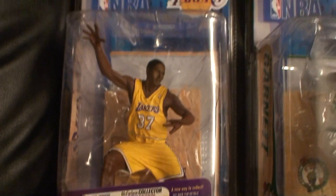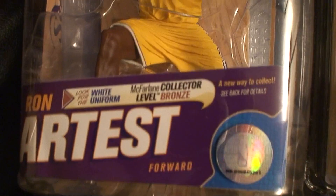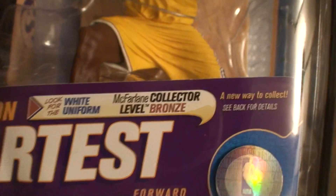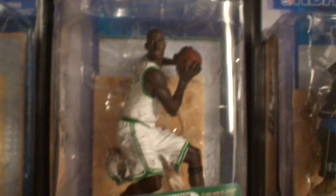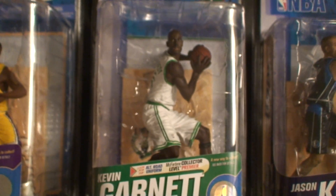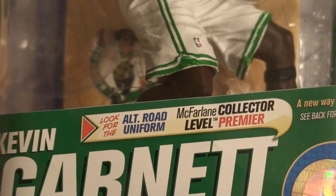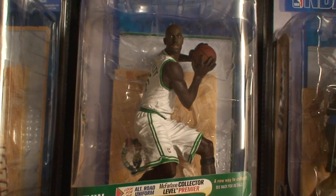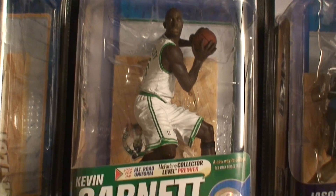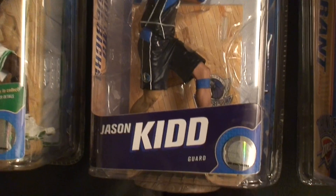So like I said, this is the Ron Artest regular figure — this is the bronze level white uniform. Next is Kevin Garnett regular, and his collector level is the alternate road uniform with black letters and green jersey.